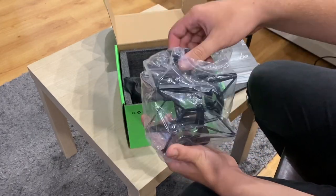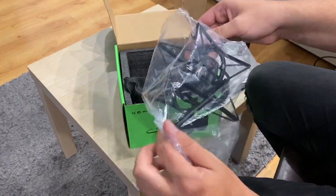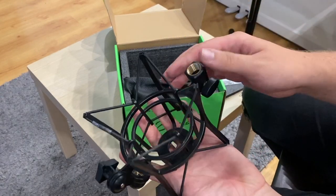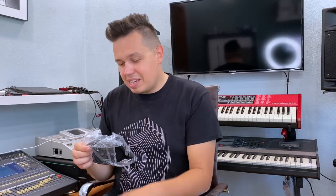We've got a microphone here but let's talk about that later. For accessories, we've got a really massive, really solid anti-shock basket and a pop filter. The pop filter is attached to the anti-shock basket — it's really handy and looks so nice.